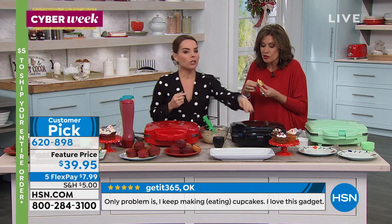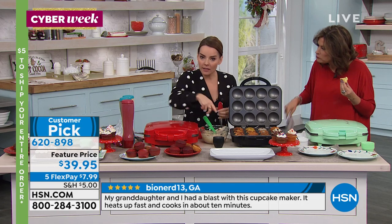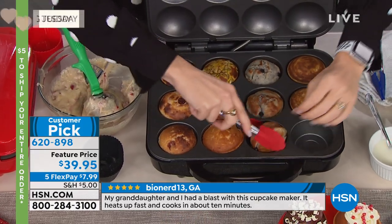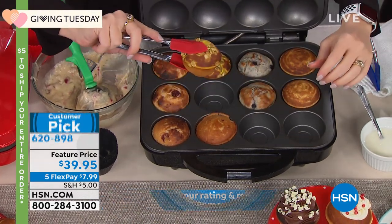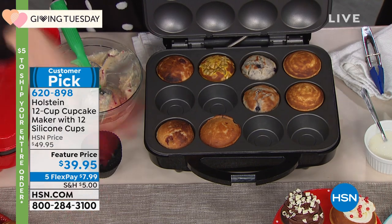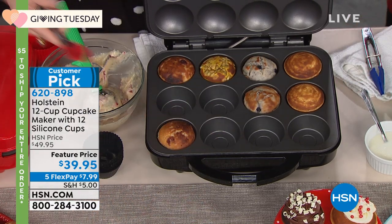You can use box batter, sugar-free, or gluten-free — we do gluten-free at our house and it works great. Going more savory, we made a lemon poppy muffin, a blueberry muffin, a pumpkin muffin with pumpkin seeds on top, and a cranberry orange muffin. All your favorite muffin mixes work beautifully in here.